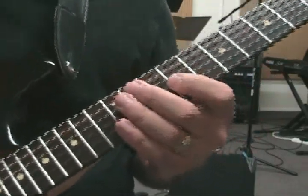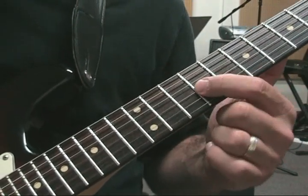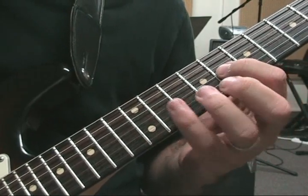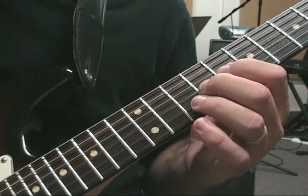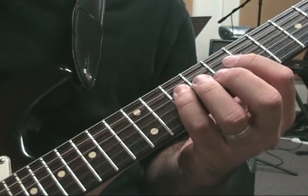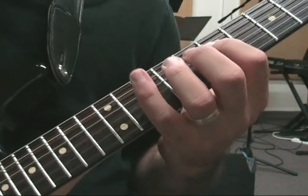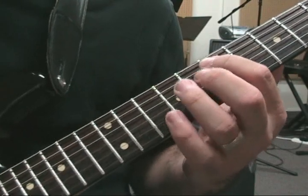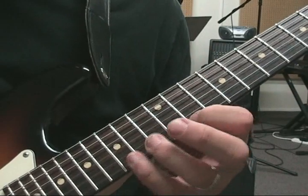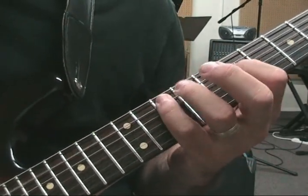We're going to take the same idea an octave lower — the place we just ended. We can do the same thing here, starting on the root. We've got 9, 11, 12, then 8, 11, 9, 8 — all on the 3rd string. And then we're just going down: 10, 9, 7 on the 4th string; 10, 9, 7 on the 5th string. Then 10, 9, 8, 9 on the 5th string.